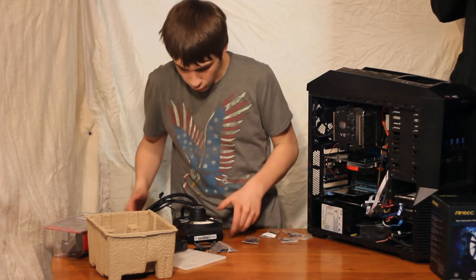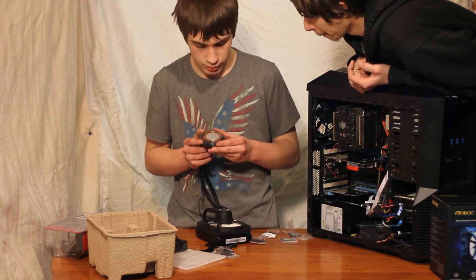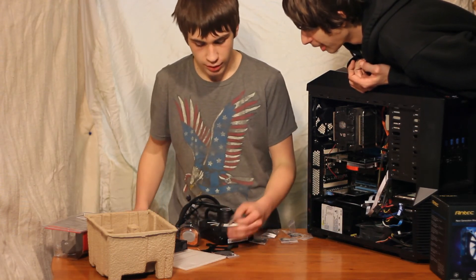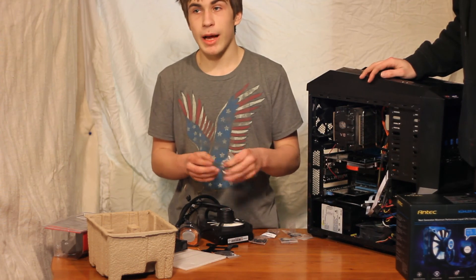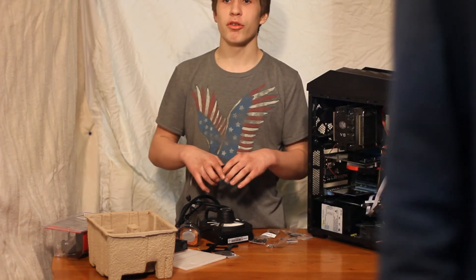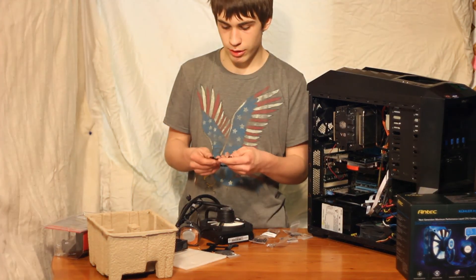Like I said before, this cooler will be going on an FX6100. So I believe that is all. If you liked the video, then like it. If you disliked it, dislike it. Please leave a comment below and remember to subscribe. That's all we have for today. Enjoy!